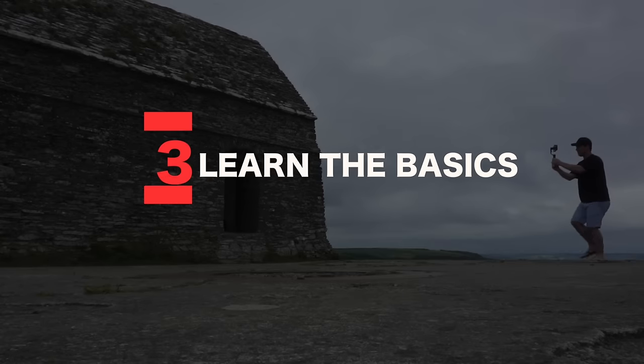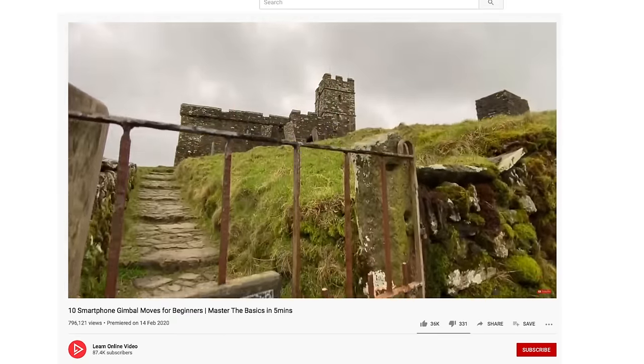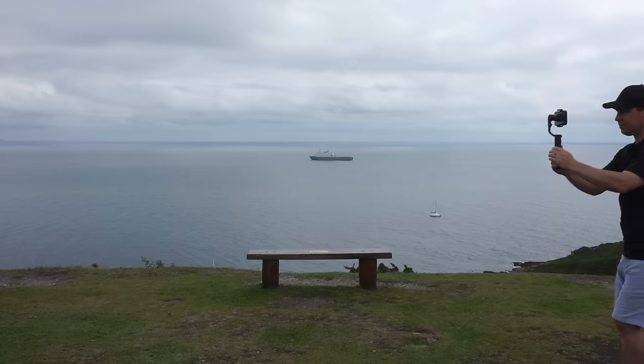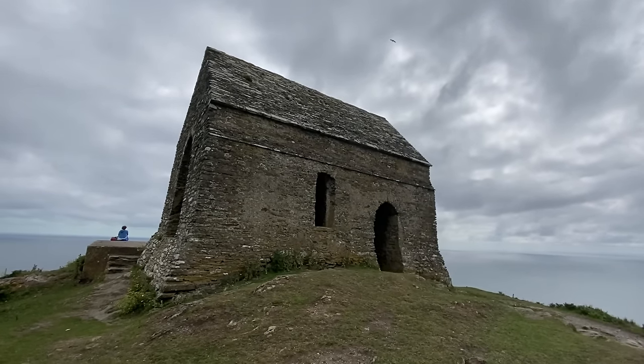Tip number three: learn the basics first. If you're new to smartphone gimbals, don't go trying to create really complex camera movements straight out of the gate. I've got three videos dedicated to mastering basic gimbal movements — I'll link them below. Tip number four: hold your gimbal with two hands. There will always be times where one hand is more comfortable, usually for creative or unusual shots, but for your basic camera movements — push forward, pull back, orbit — two hands will give you the steadiest shot.